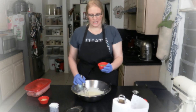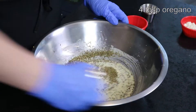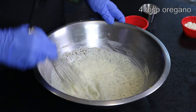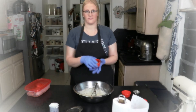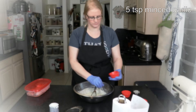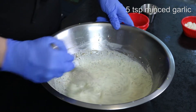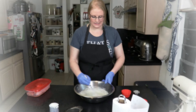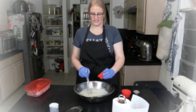Then I'm going to add four tablespoons of oregano and five teaspoons of minced garlic. The last thing is two tablespoons of crumbled feta cheese.